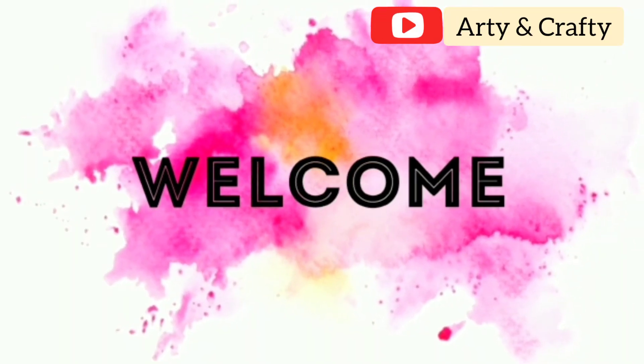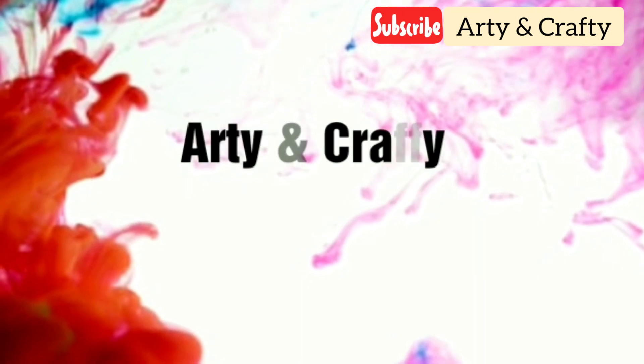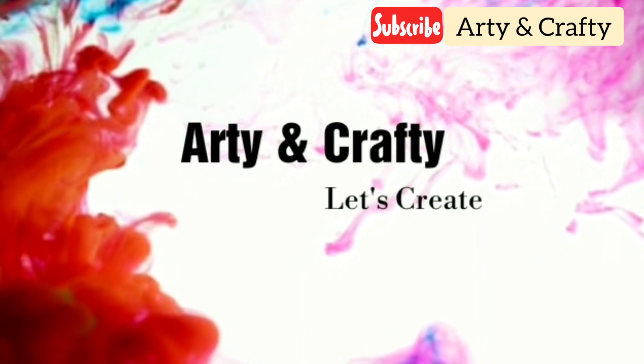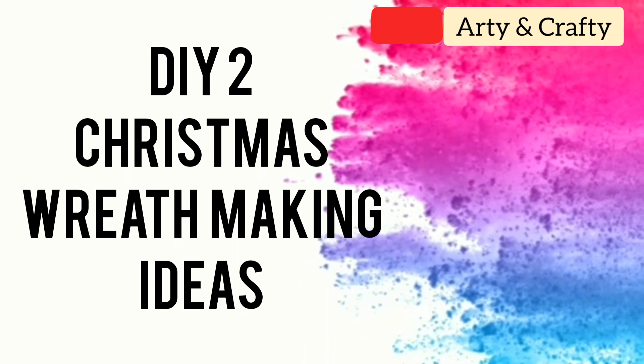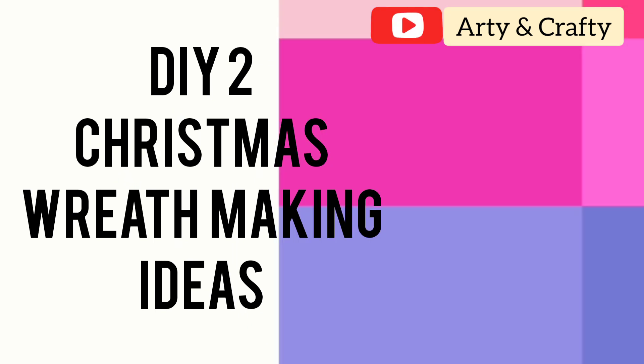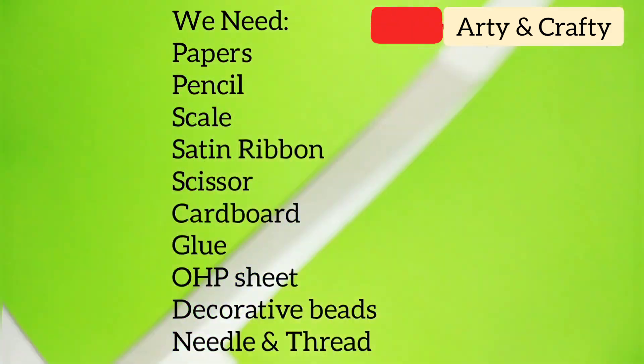Hello friends and welcome back to my channel. Today I'm going to show you two different kinds of wreaths, how to make wreaths at home easily. This is so beautiful — it is a perfect home decor and perfect for competitions as well. So let's start. For that we need some paper, pencil, scale, satin ribbon, cardboard cutout, glue, and scissors.